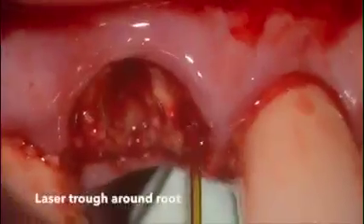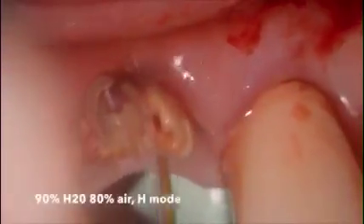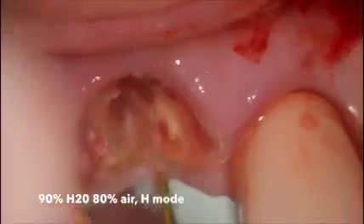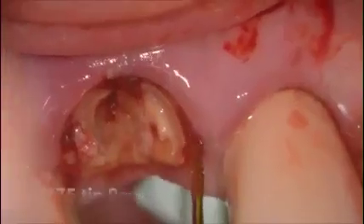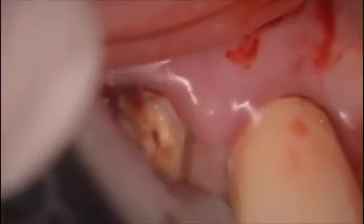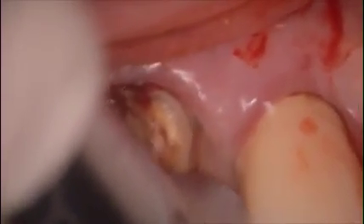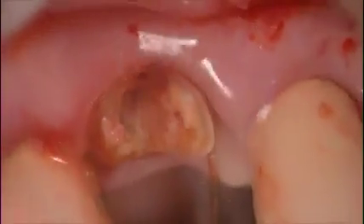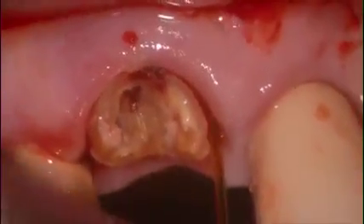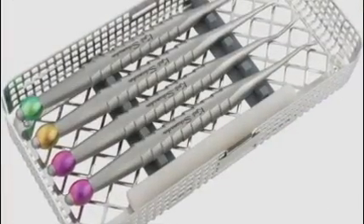It's at this point where the laser comes in handy. Using an MZ5 9mm tip we can trough around the root at 4 watts, 50 hertz with lots of water. What we want to do is go in a sewing-needle-type fashion, up and down, to create a point of leverage around the wall for either an elevator or in this case something called an approximator. You can see here working with the tip going up and down.